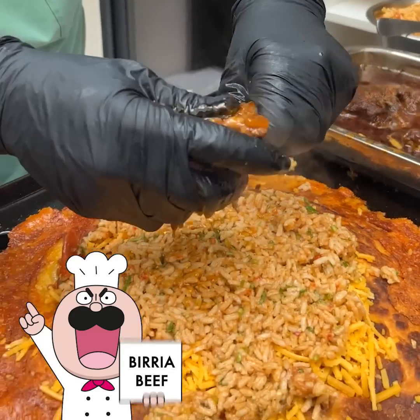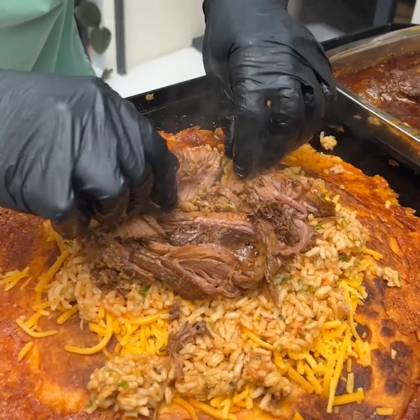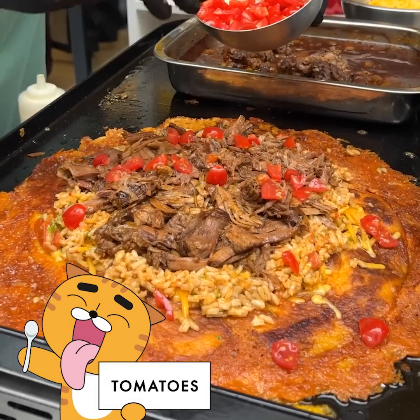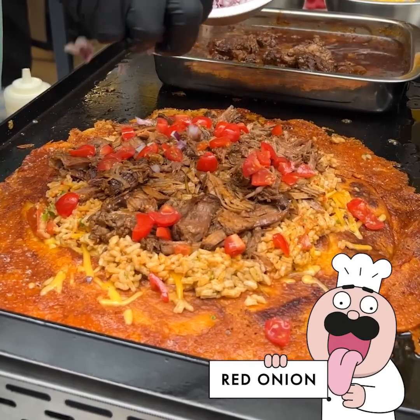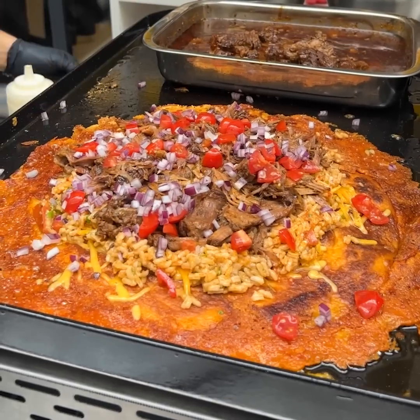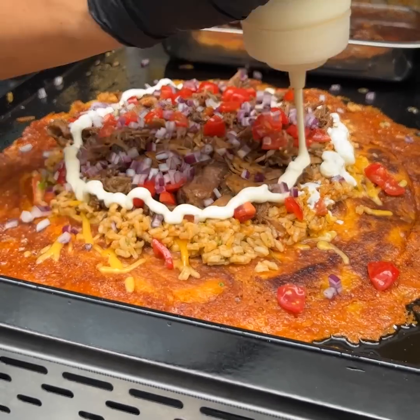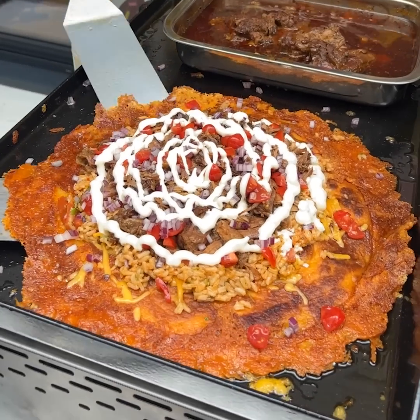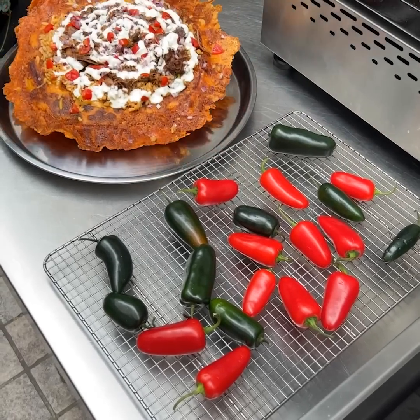We add the beef — it's really hot so four pairs of gloves are on. Fresh tomatoes give nice acidity and sweetness, red onions give a nice crunch and pop, then sour cream goes on in a nice spiral fashion over the top. We gently remove it right onto our platter — look at this beautiful Mexican pizza.